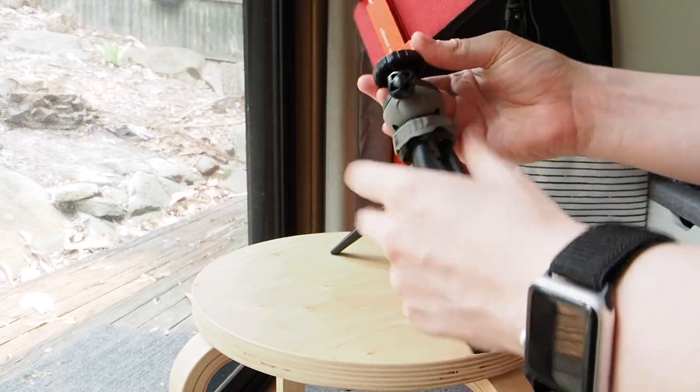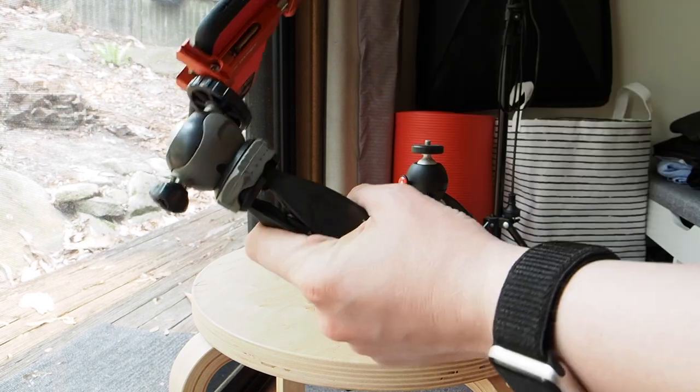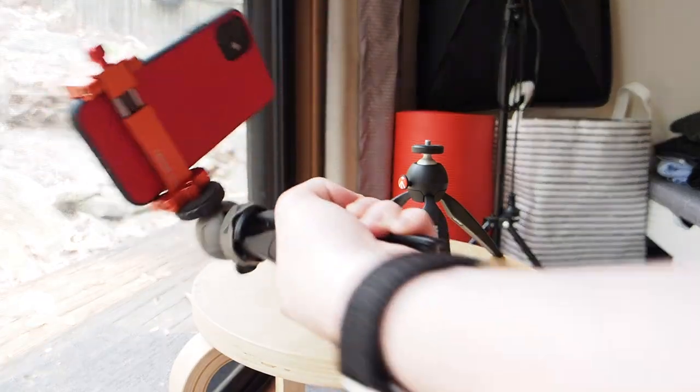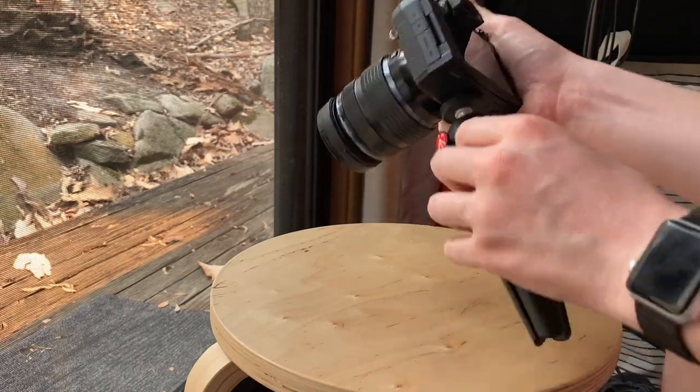The SILA 2 has two leg height adjustments, which can be accessed by twisting the base, and it has the ability to tilt the camera at a 90 degree angle. Both of these features are missing from the Manfrotto Mini Pixie, but they are available on the more expensive Manfrottos. But the SILA 2 is already half the price, so you're getting more features for less money.